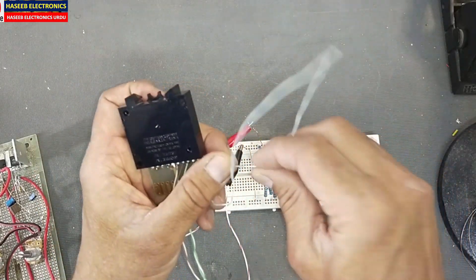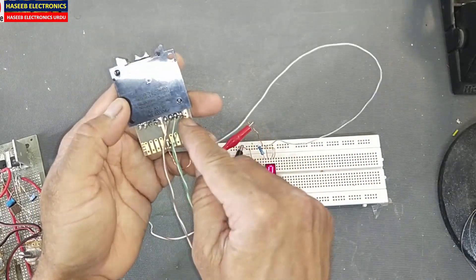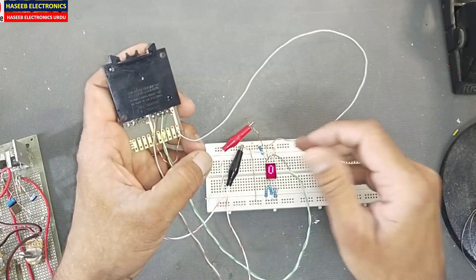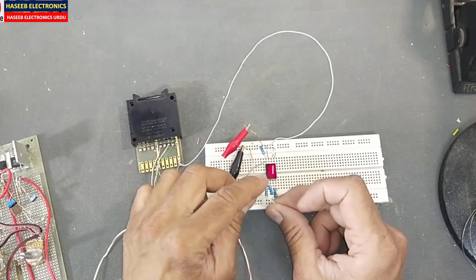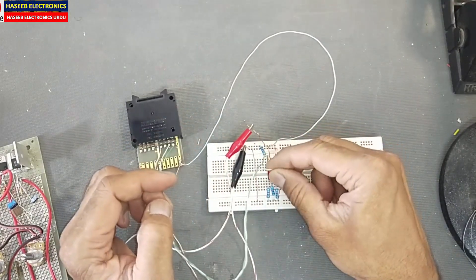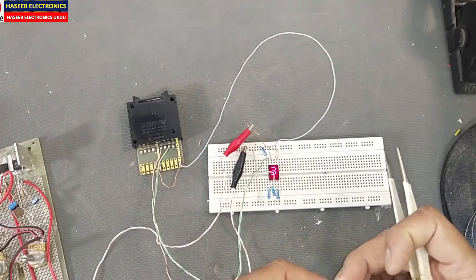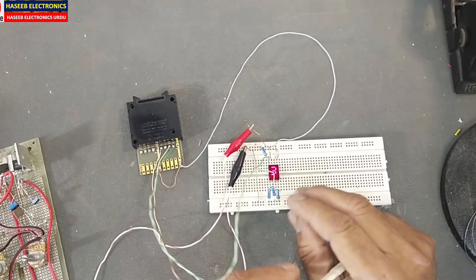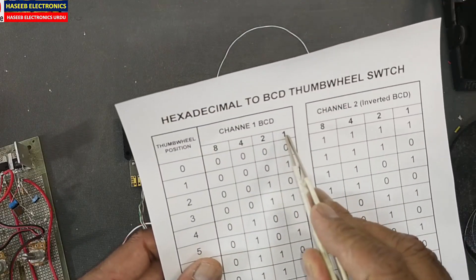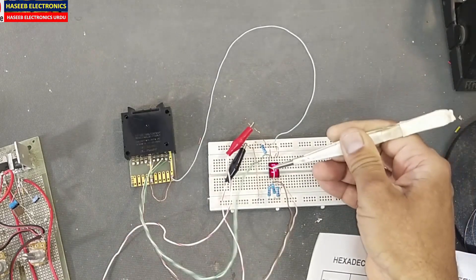The common line of the thumbwheel switch will be connected to the positive line, because we will switch the positive voltage. The first bit (bit 1) will connect to pin number eight. This is pin number eight — the first bit. Then pin number one is bit number two. The brown wire (bit 1, the lowest bit: 1) connects to pin number eight of this display IC.